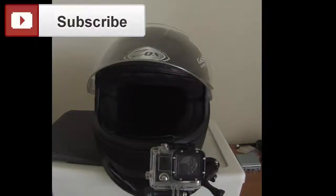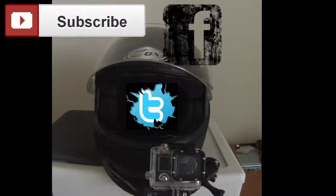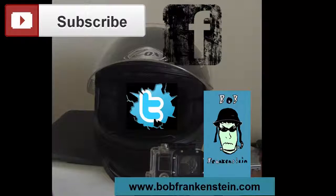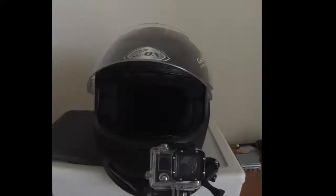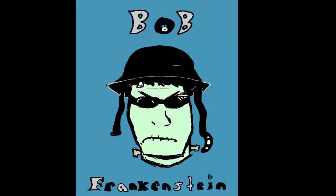Alright, I'm going to wrap up this video. If you want to subscribe I'd appreciate it — give me a like, drop a comment, follow me on Facebook and Twitter, and check out my website. I've got a couple more articles coming up. Whether you're riding a cruiser, sports bike, adventure bike, scooter — whatever — ride safe, ride responsibly. Take care. Bob Frankenstein, over and out.